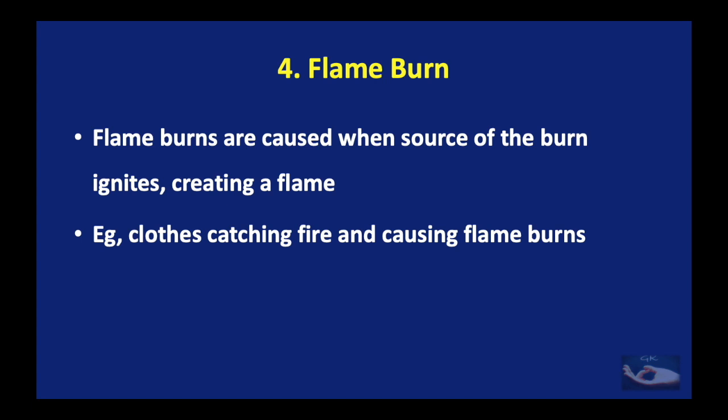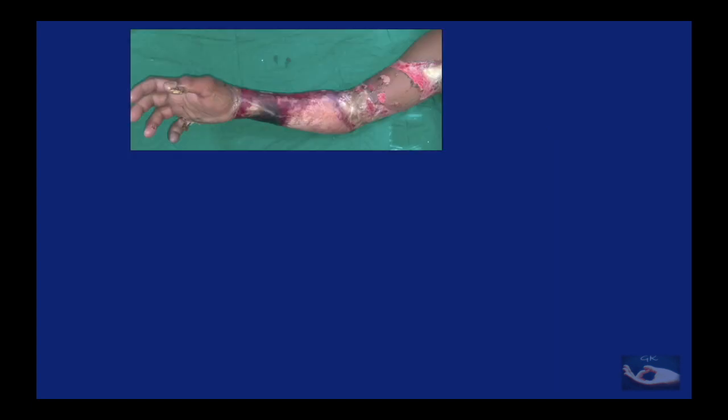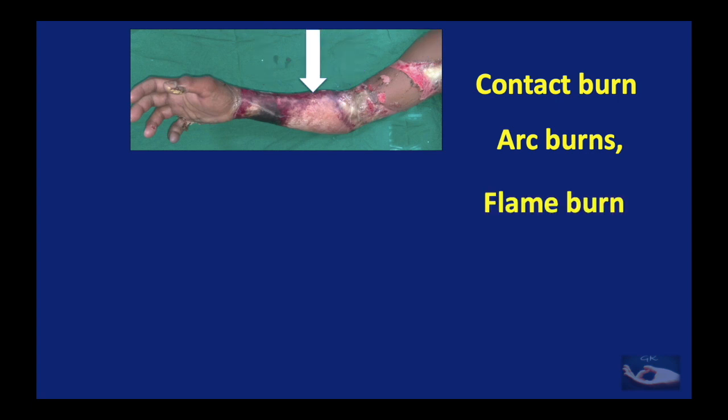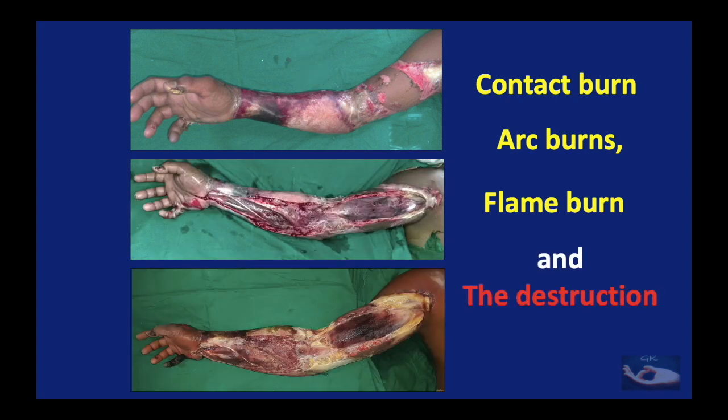A flame burn can also be caused in an electrical injury, for example when clothes catch fire. We can see how different burn types manifest in a patient with electrical injury involving the upper limb: contact burns at the entry wounds in the fingers and thumb; arc burns involving the wrist, elbow, and axilla; and flame burns involving the intermediate segment of the forearm. In the contact burn, note the gangrene of the little finger. In arc burns at the wrist and elbow, note the destruction of muscles and soft tissues. In the area of flame burn, there is not much destruction of underlying tissues.